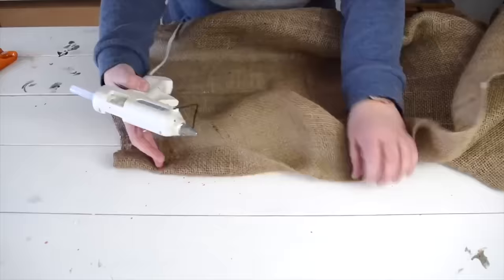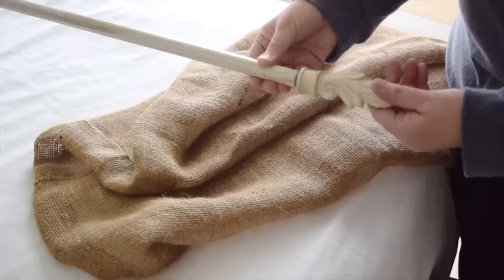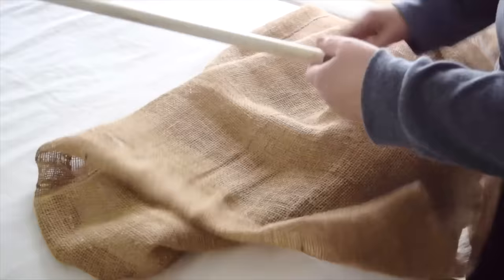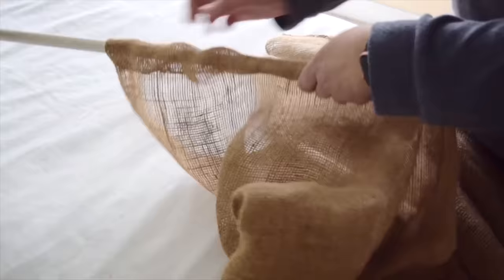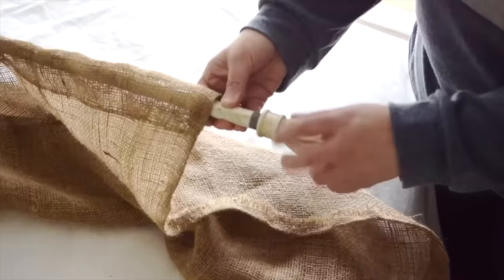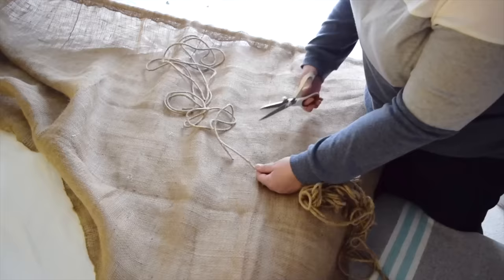I'm going to do this along the entire length of the burlap until I get to the other end. With all edges finished, it's time to put the burlap onto the rod. I'll remove the end of the rod to make it easier, then slip the rod through the gap I created at the top — making sure the seams are at the back so you can't see them. With the burlap all on, I'll put the end of the curtain rod back on. To finish the faux blinds look, I'll measure out two pieces of twine, each double the width of the burlap plus a little extra for tying.